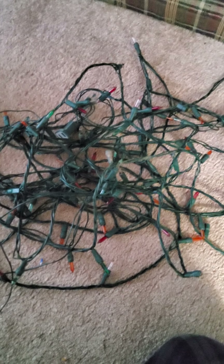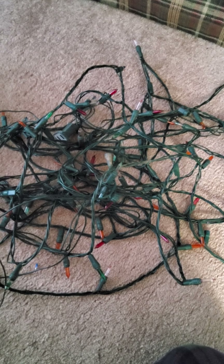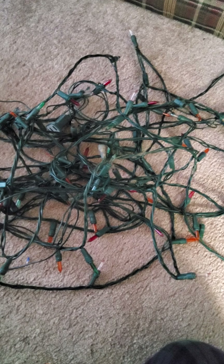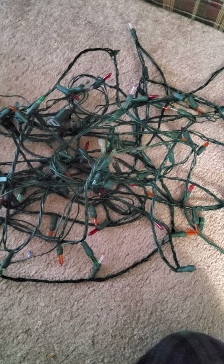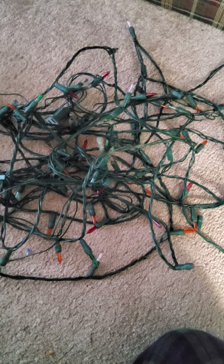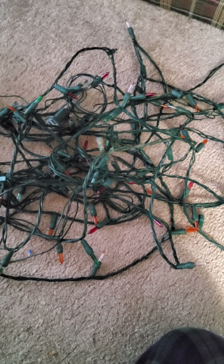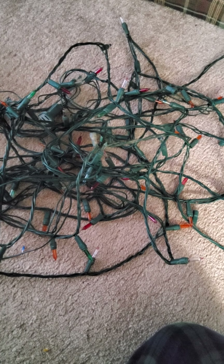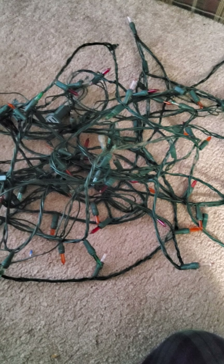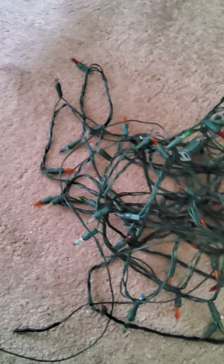Hello everybody, welcome to another Christmas light autopsy. This is number 14 and we got ourselves a nice 100-count light set from Builder Square, back in 1992 or 1993 — somewhere around there. So we're talking about 32 years old and it's got a bit of dust filing.